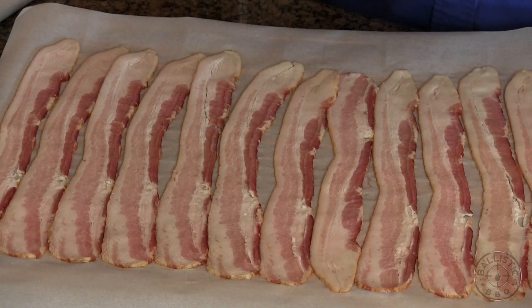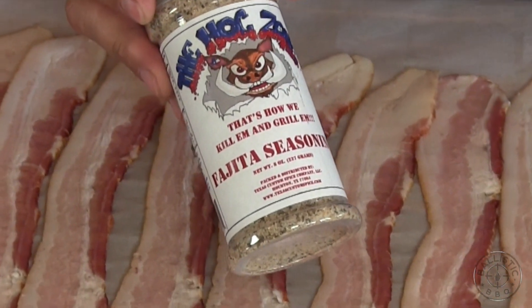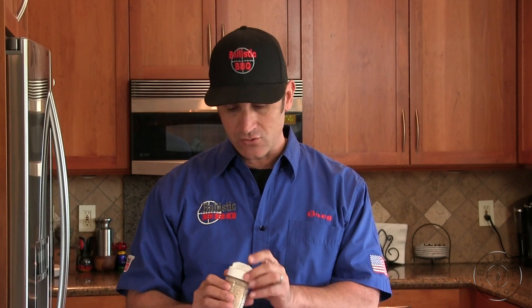I have 12 pieces of bacon here and I'm going to season it with some fajita seasoning. This was given to me by another Jason — Jason Morelain, one of my buddies here on YouTube. It's made by a company called The Hog Zone. They have some killer rubs. Thanks again Jason for turning me on to this stuff.